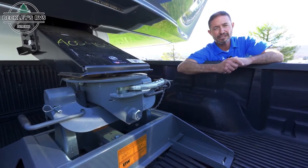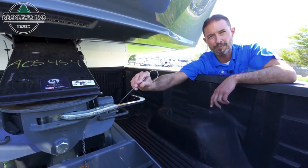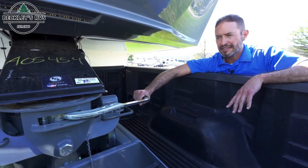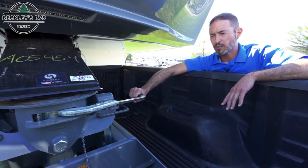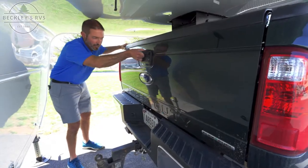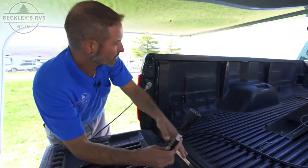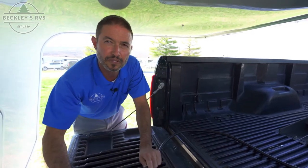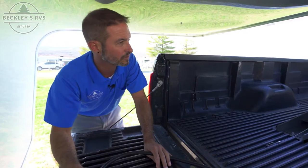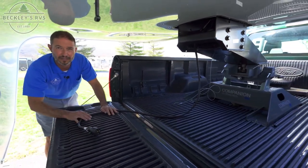Once you see that separation, you know the jaws have gotten to a middle area and taken the pressure — we've taken the pressure off the hitch and the jaws themselves. At this point we can unlatch. You'll have your safety pin on most fifth wheel hitches. We also want to make sure we release our breakaway cable before separating the truck and fifth wheel. Lower the tailgate so we don't have any accidents, and undo your seven-way wire. Then it's time to move the truck out from underneath the fifth wheel.